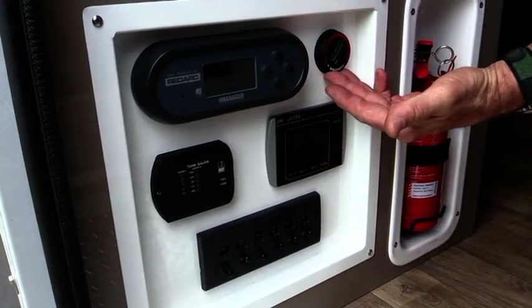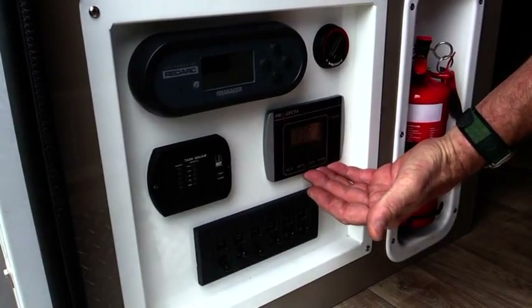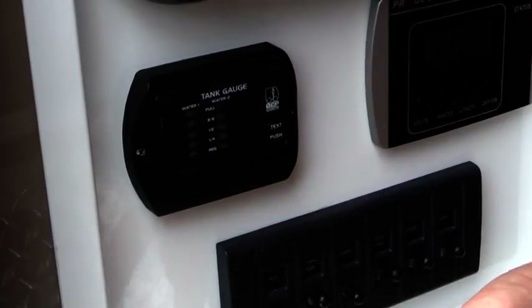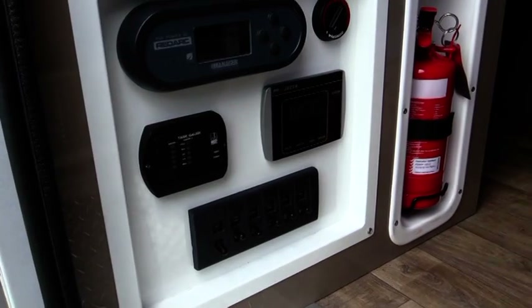The optional Webasco diesel heater, the 1000 watt projector inverter, water tank monitors, and all the switching systems for turning lights, water pumps, and fridges on and off.